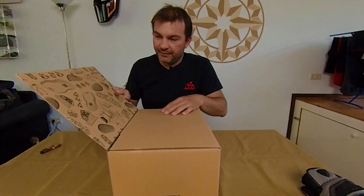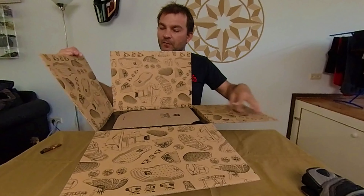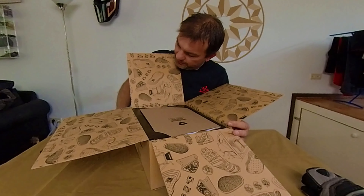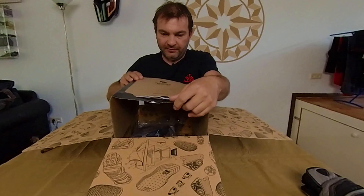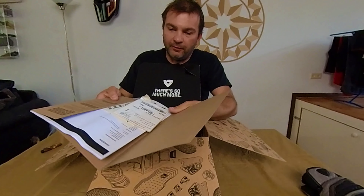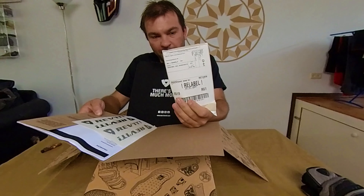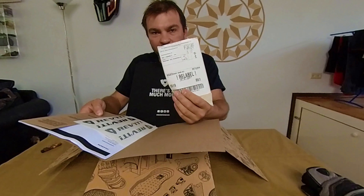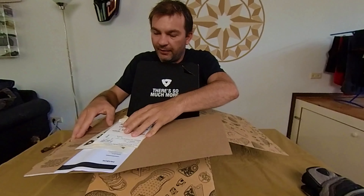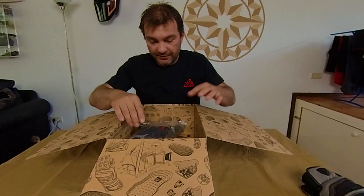Speaking about quality, I want to show you the original packaging from Revit. It's a nice box with the Revit logo. Inside the box there are nice drawings, your bill, some Revit stickers, and a return label — so if you don't like them you can just stick the label on and send it back. That's quite nice — that's quality.